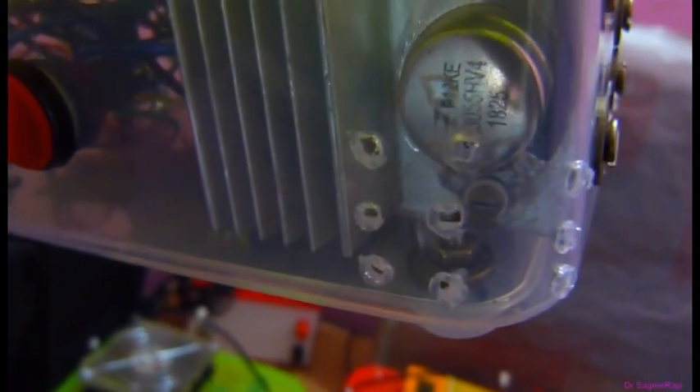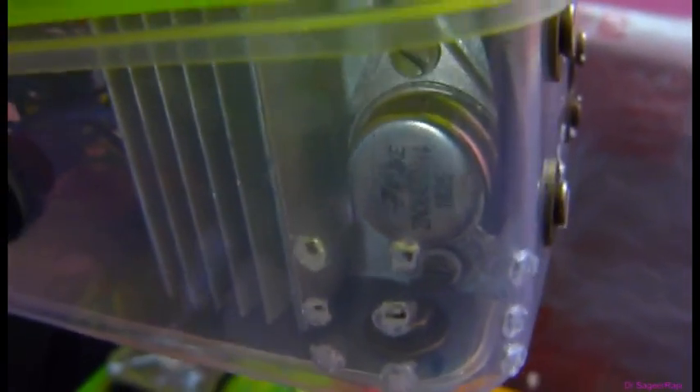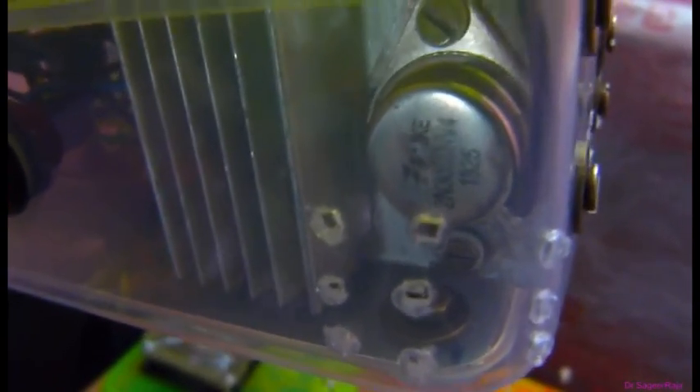Otherwise it will short circuit. You have to use mica washers and screw washers to avoid a short between the collector and the heat sink.